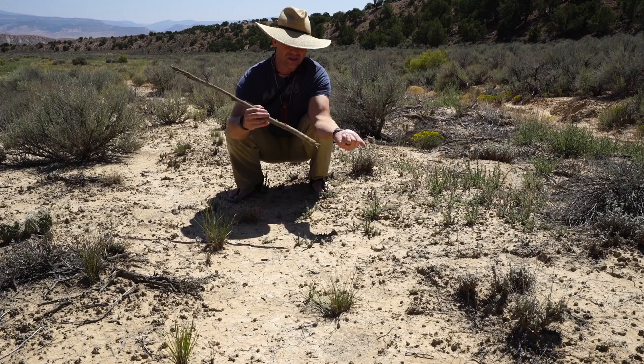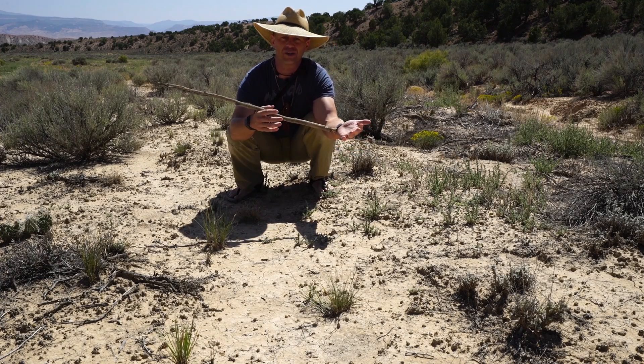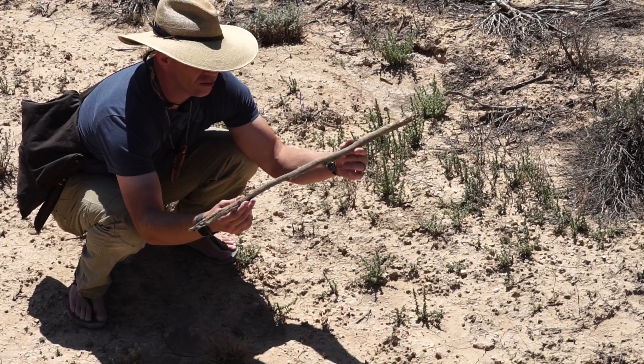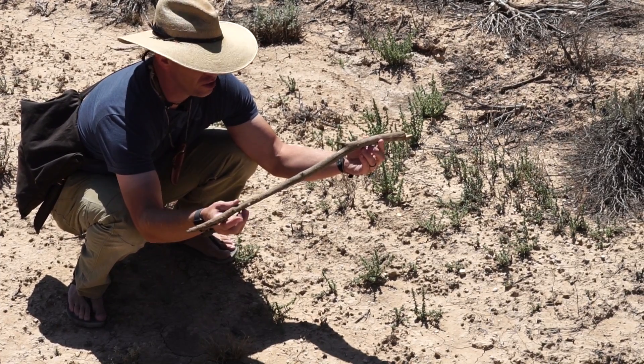You find yourself in the backcountry without a compass. I've got a compass I'm going to use to show you how to do this technique, but all you really need is a stick. So how do we find north using just a stick?